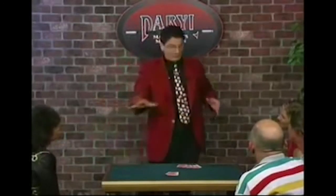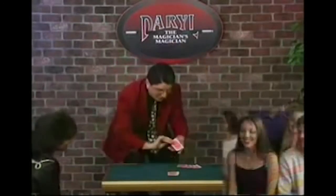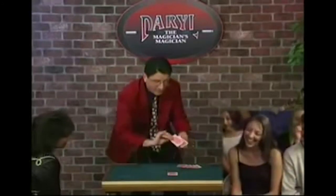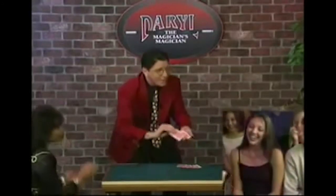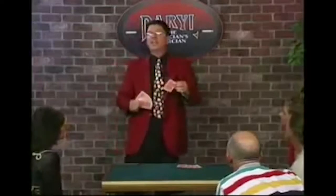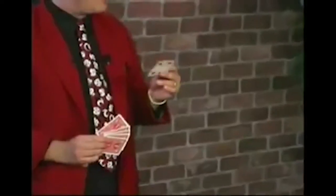Over here, there used to be five cards. Watch closely. One, two, three, four, five, six — a newly arrived card. Now for the first time, what was the card you thought of? Four. Ladies and gentlemen, the mentally selected card — the Four of Spades. And I thank you for your kind attention.